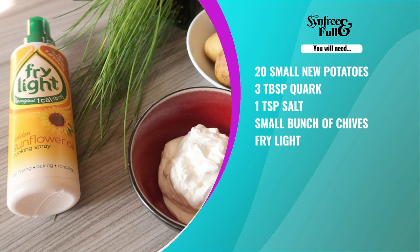For this you will need 20 small little new potatoes, 3 tablespoons of quark, a teaspoon of sea salt, a small bunch of chives, and some fry light.